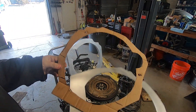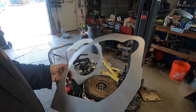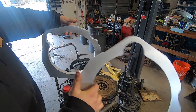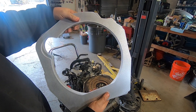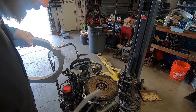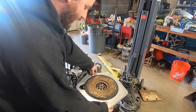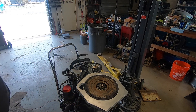Shout out to Xometry for converting my cardboard model into real-life aluminum parts. We've got our one-inch adapter plate and the eighth-inch additional plate that goes on top of it. A quick look — everything looks like it fits the way I intended it to. Now we need to drill the holes in this to make it fit the Chevy LE2.